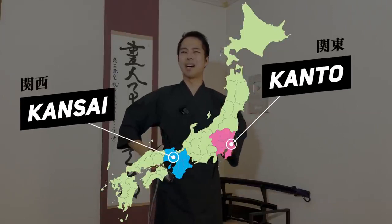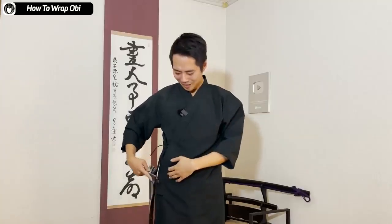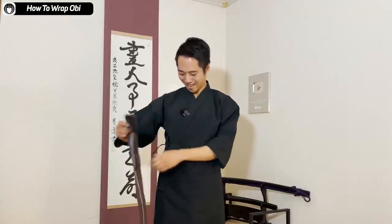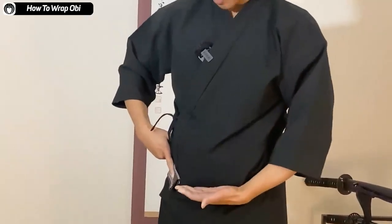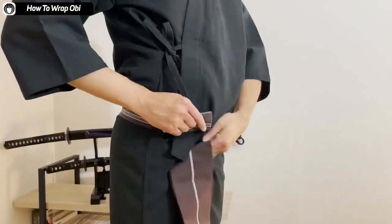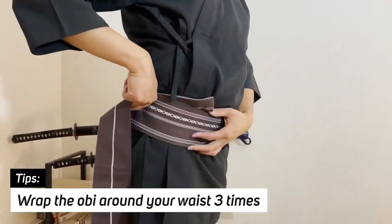Depending on the person, some say you should start with your left waist, some say right. I start with my right waist — I think it differs between Kansai and Kanto. The person who taught me was originally from Kanto, so I'm doing it the Kanto way. I put this on my right waist, right under my stomach, and then simply wrap the obi around me three times.